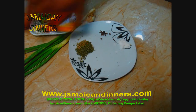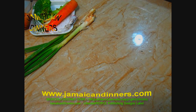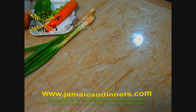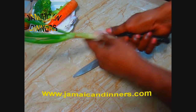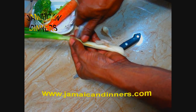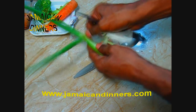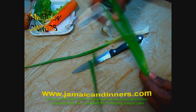I have scotch bonnet pepper — put this aside for later. Remove the scallion's dying leaves, cut off the ends — cut off the root end and the tip of any dying leaf.